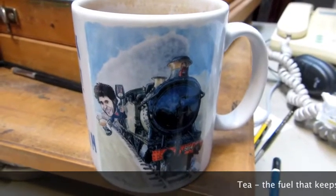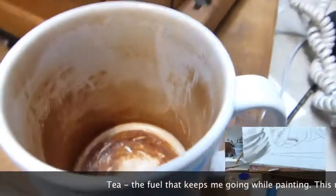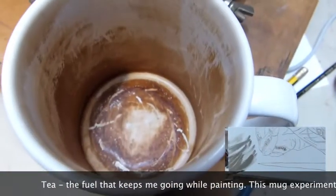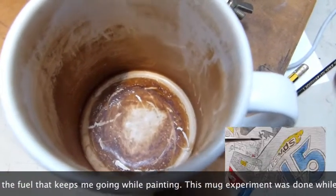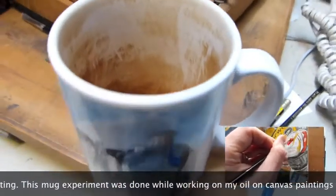One of the things that I do in my studio is drink rather a lot of tea, and over the last two weeks I've been doing a bit of an experiment. As you can see, the inside of this cup is now, as the wife would say, rather disgusting. But it will get cleaned out rather soon — that's what keeps me going while I'm doing my paintings.